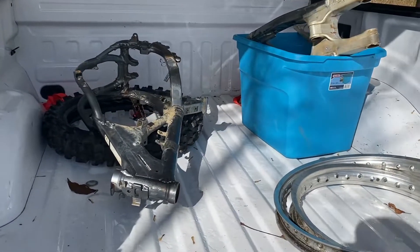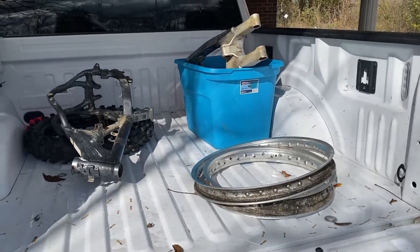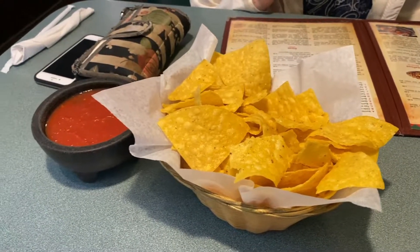All right, I've got it all loaded up. Ready to head to get it powder-coated. We're rolling out — headed to Coatings Express to get the coatings on the machine, the RM250. Start that process, see how it goes. A little pit stop on the way.